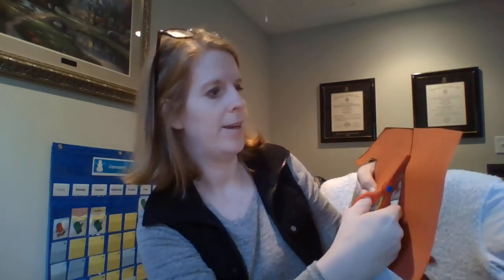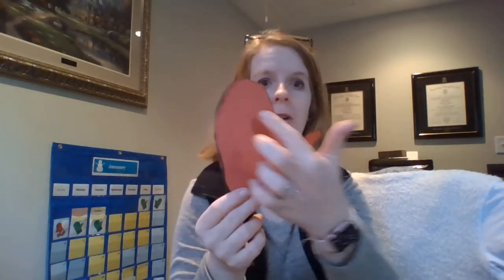And then I have my mitten! You can draw on it and decorate it — a snowflake, whatever you want to put on your mitten, you can do it. So let me see your mittens today!